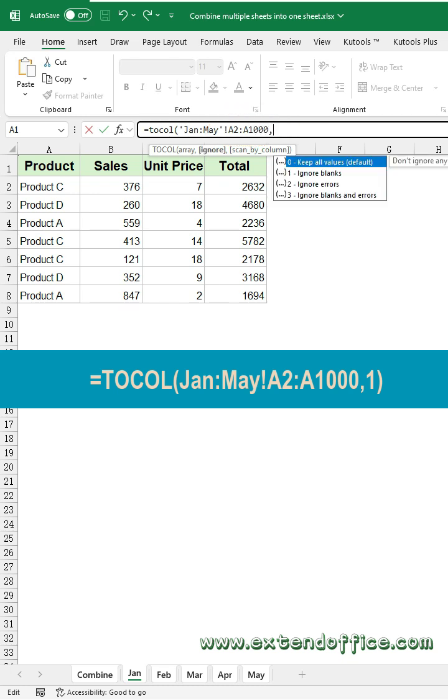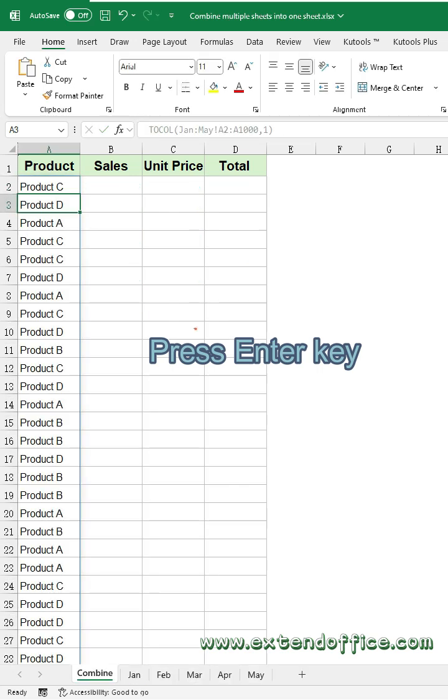Then, type a comma. Type the second argument, 1, which is used to ignore blank cells when processing large data sets. Press Enter key. The first column data from all sheets are combined into the combined sheet.